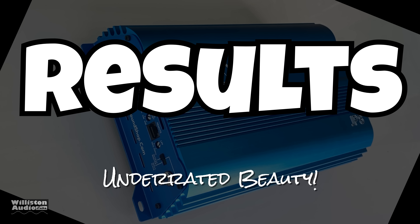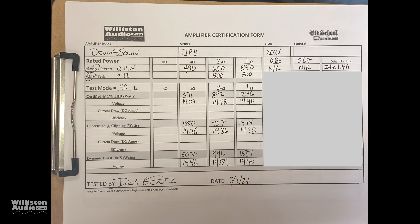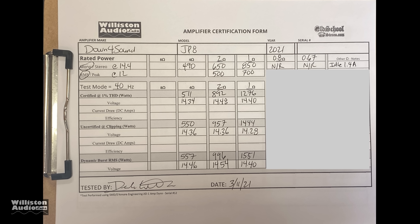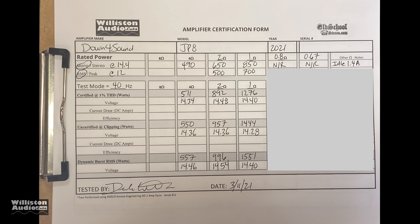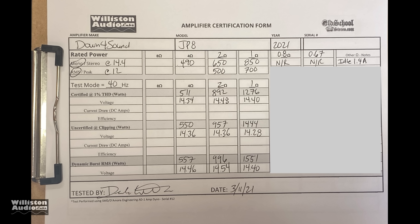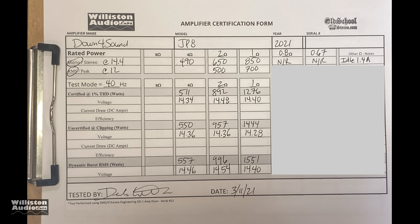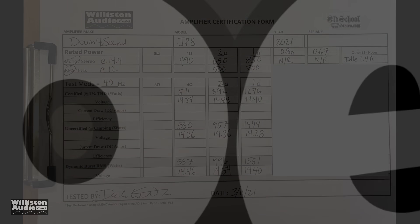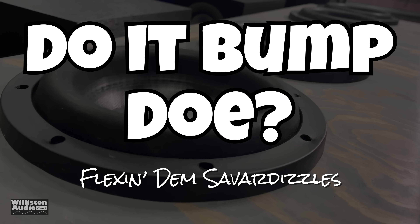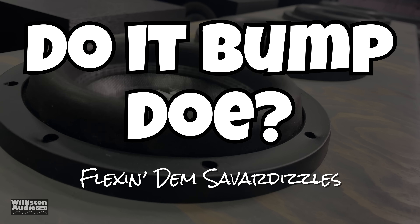Overall results: I would say it's underrated and it's a beauty. Here's the dyno sheet — some stuff is marked out on the right that you can't see yet. I'll do a follow-up video with lower ohm tests as well as 12 volt tests at 4, 2, and 1 ohms. Next up, we're going to hook it up to the subwoofers and try it out.